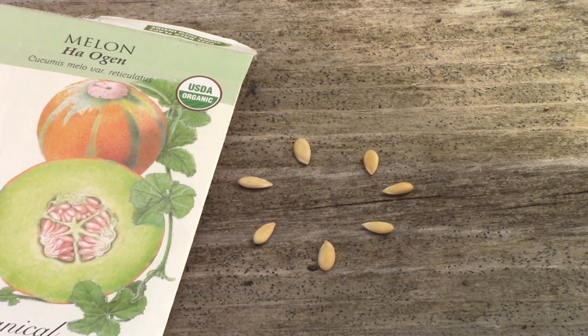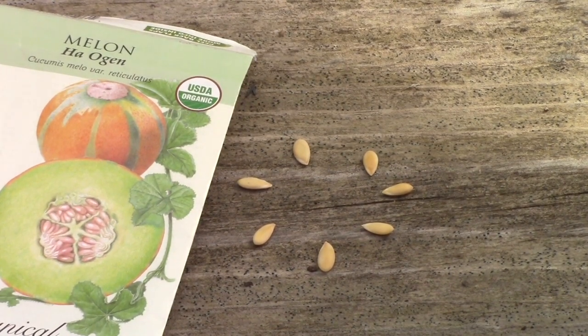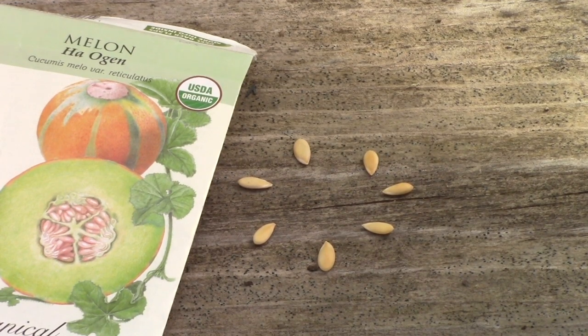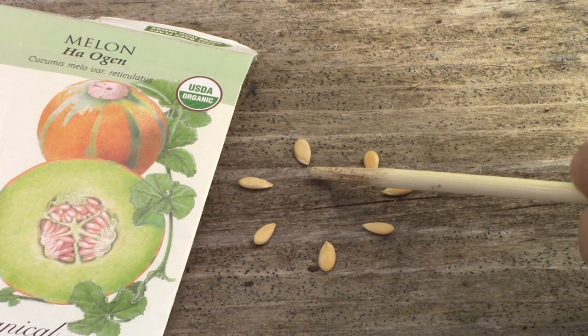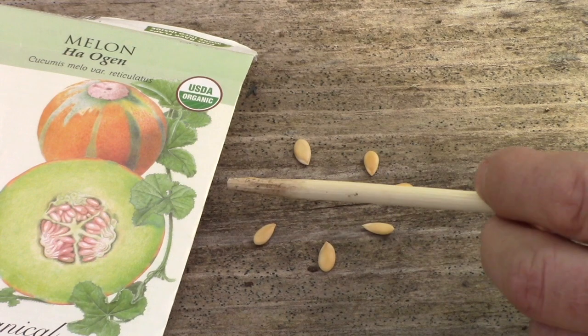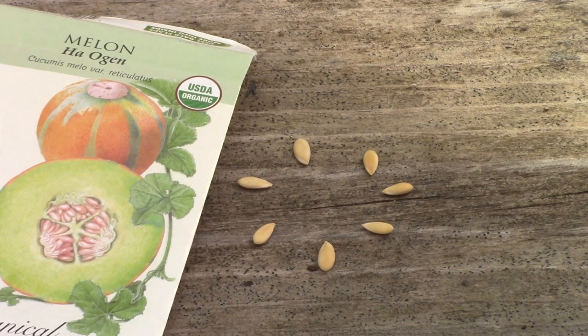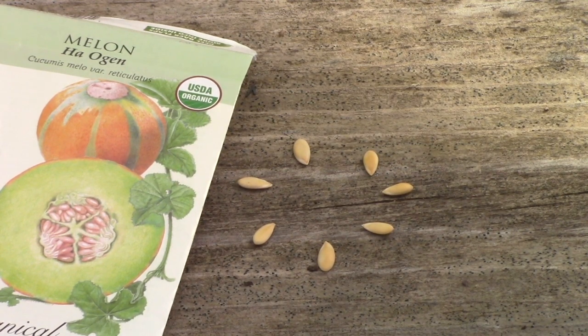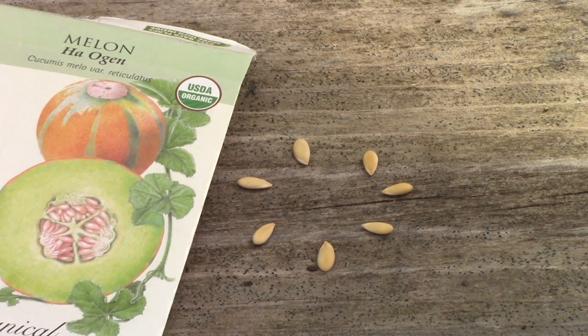When it comes to planting melon seeds, there's a tip regarding the orientation of seeds when you plant them so that you get the best possible germination — the sprouting of the seeds. If you look at these melon seeds you'll notice there is a pointed end and a rounded end. It's a little harder to see on melon seeds because they're smaller than a larger cucurbit seed like squash. Seeds are like a little packet of energy, and if you plant them in the wrong direction they use up that energy trying to orient themselves to send a root down and a sprout up. By planting these seeds with the pointed end facing down, you'll get the best possible germination.